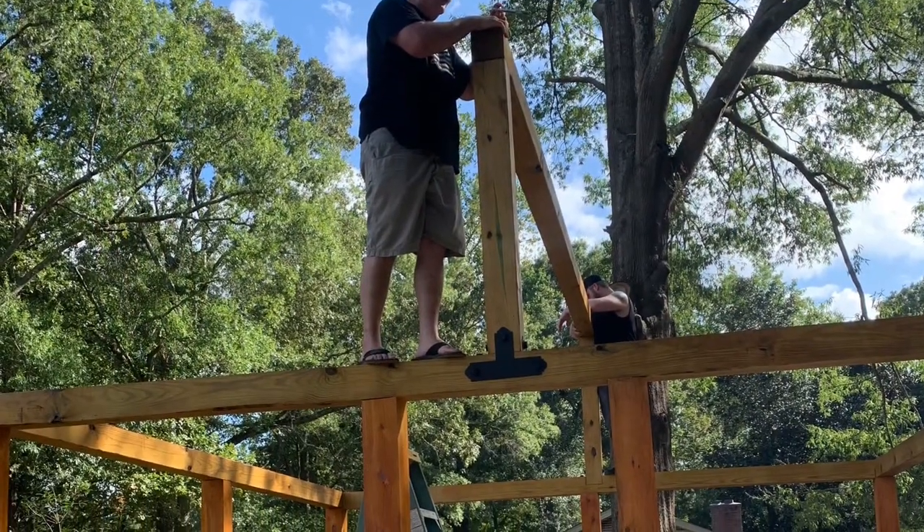Man, this was the hardest part — this was the big beam that we added to the top, and I'm telling you what, it was a job.